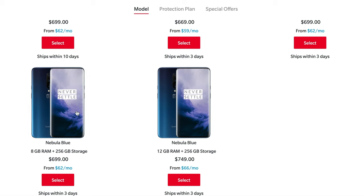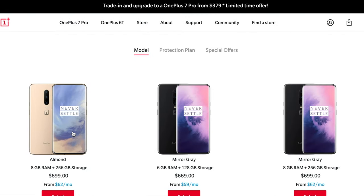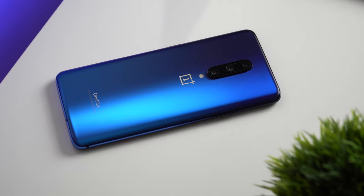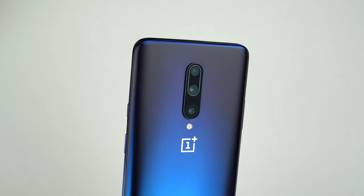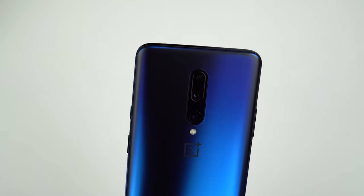I got my OnePlus 7 Pro in nebula blue. You could also get it in mirror gray and almond. I'm totally in love with this blue color — when I first saw it I thought it would look cheap, but in fact it looks expensive and beautiful, especially when the phone is slowly moving and the color appears to be changing at different angles. Good job OnePlus!